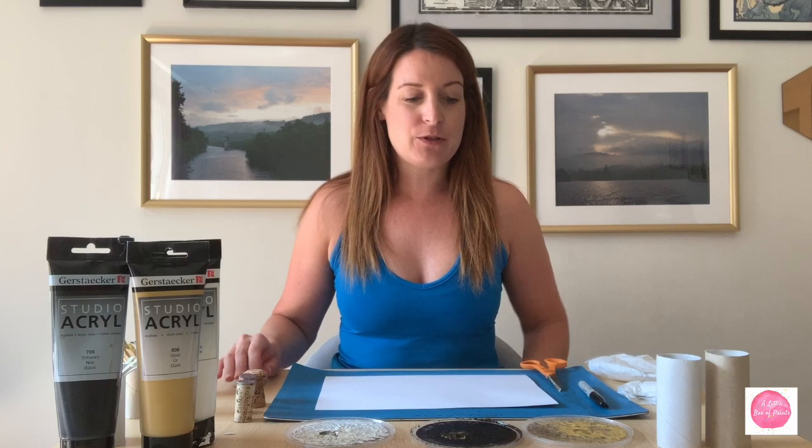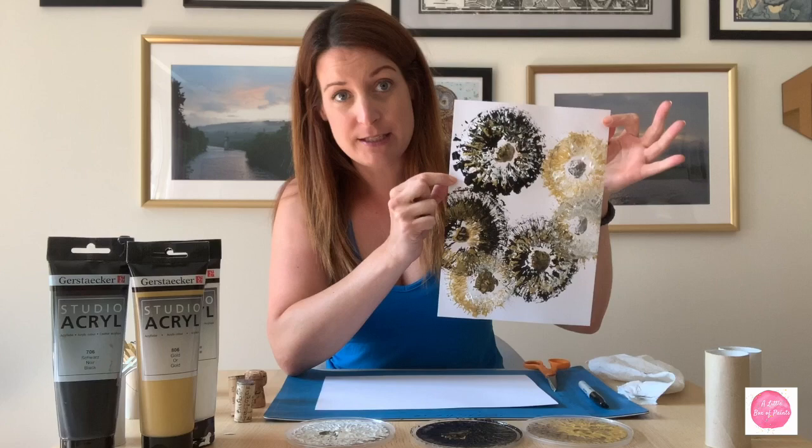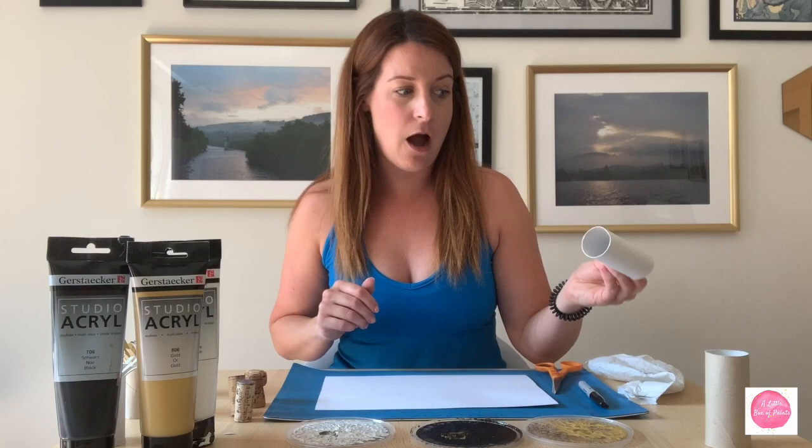Hi, welcome to A Little Box of Paints. My name is Sophie and today I'm going to show you how to do a cool at-home art activity with your kids using two materials that a lot of us probably have on hand right now: paper towel rolls and wine corks. I'll note these colors are not the ones I'd recommend for kids, but they're the acrylic paints I have, so that's what I used.